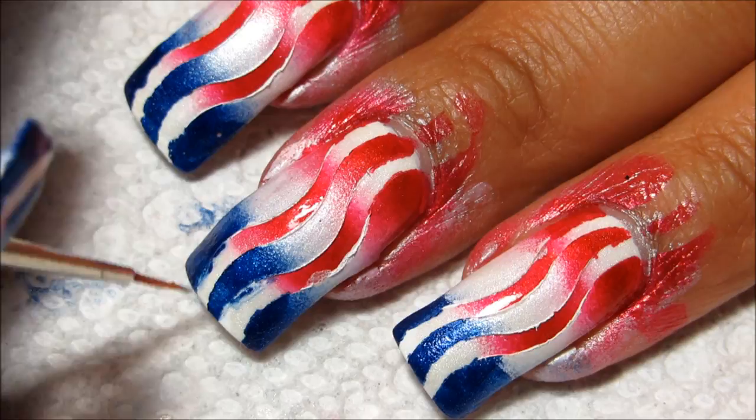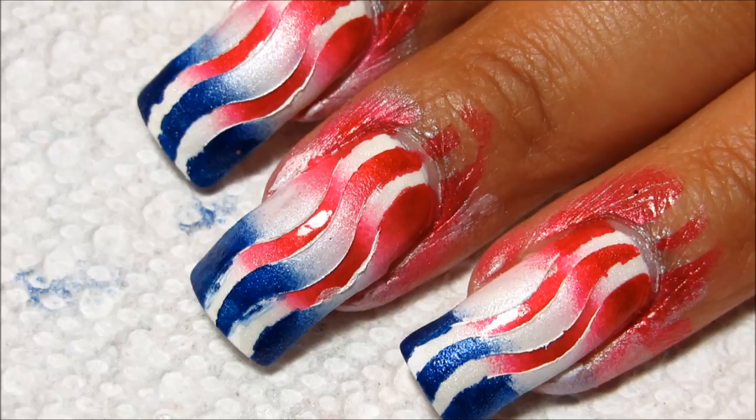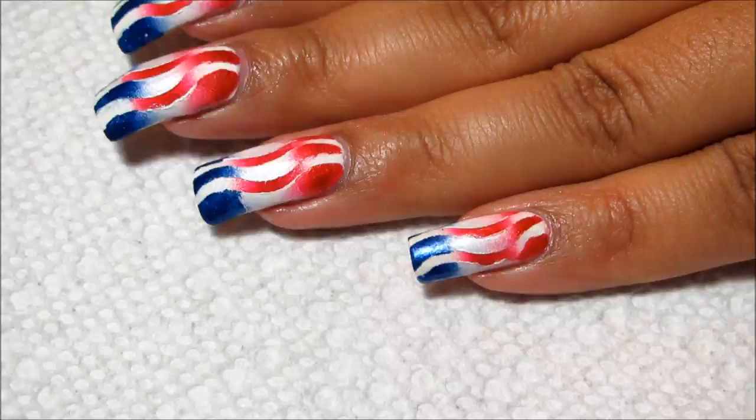That cleanup step is optional, and hopefully if you have your tape pressed down firmly, you won't have to deal with that at all. But it's just a very delicate process. I'm able to do that because I have the layer of top coat between the two layers of sponging. So the cleanup is all done, and I'm just going to finish everything off with Seche Vite.